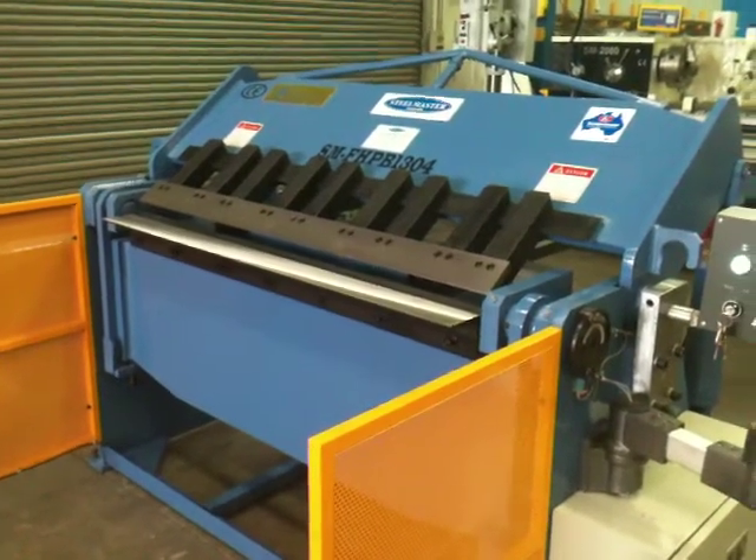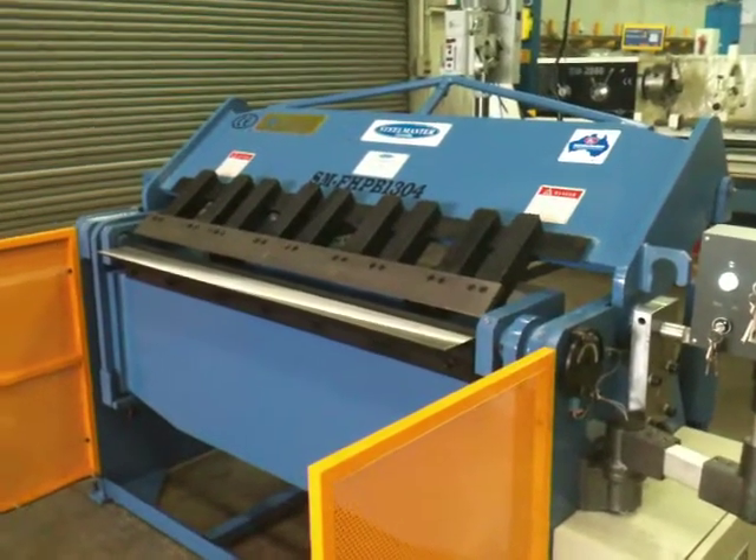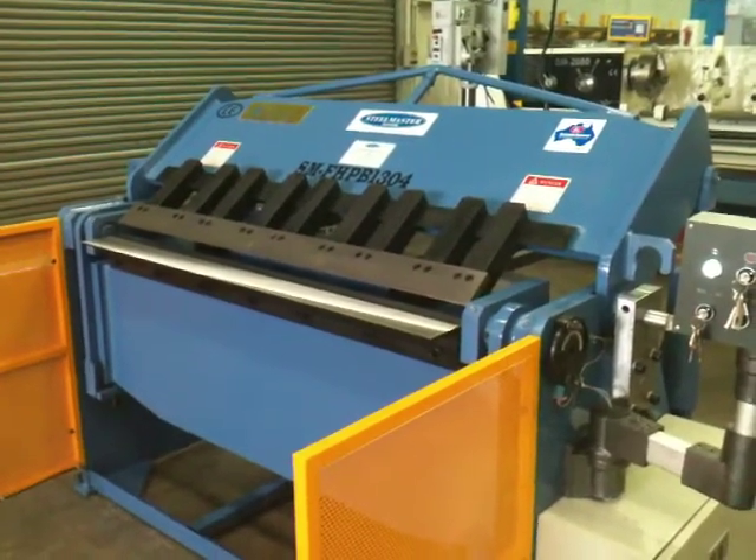Overall, a great compact machine — heavy duty built and, as mentioned, Australian designed. Get onto assetplan.com for full details.